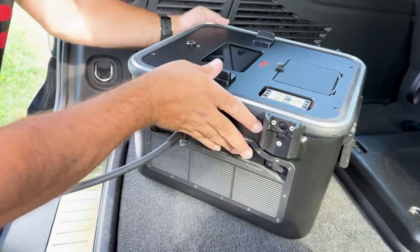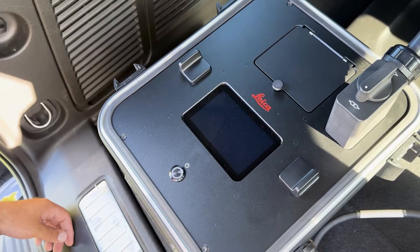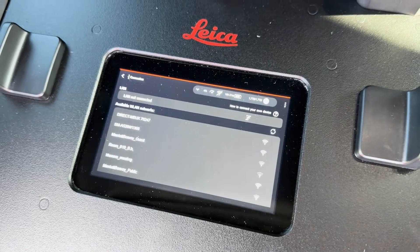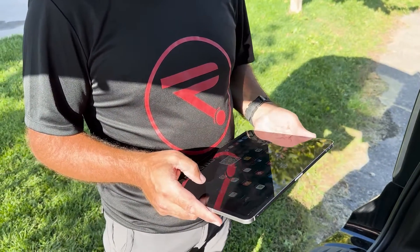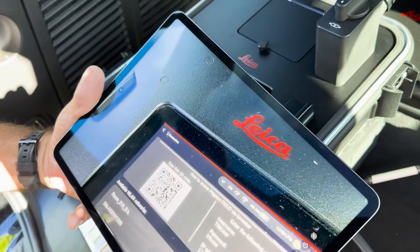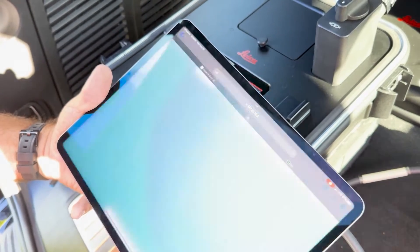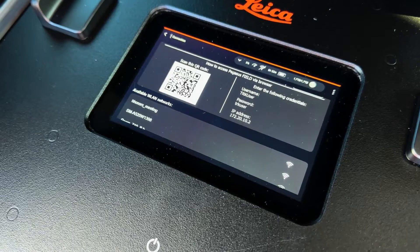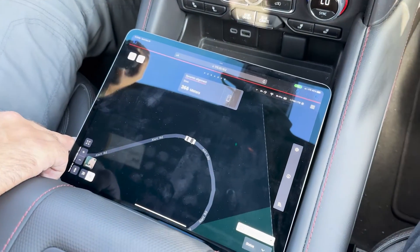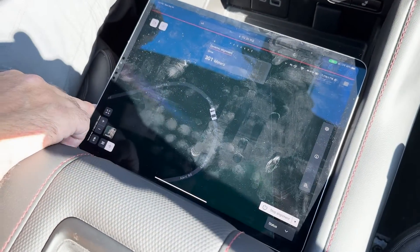Once everything is set up and securely fastened in place, operating the TRK-100 is relatively simple. You can turn everything on using the power button on the control unit. Connect the control unit to any available Wi-Fi signal — you can use the hotspot on your phone or iPad. Next, connect your laptop or tablet to the same Wi-Fi signal and access Pegasus Field using the QR code or IP address displayed on the control unit. Sign in using the username and password also displayed on the control unit. The Pegasus Field user interface will work with any internet browser and will provide you with full control over your scanner's functionality.